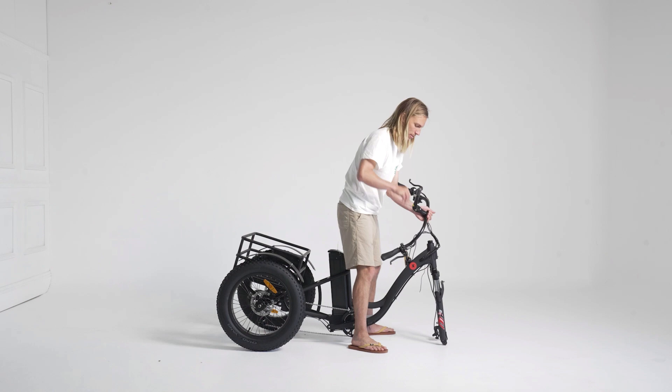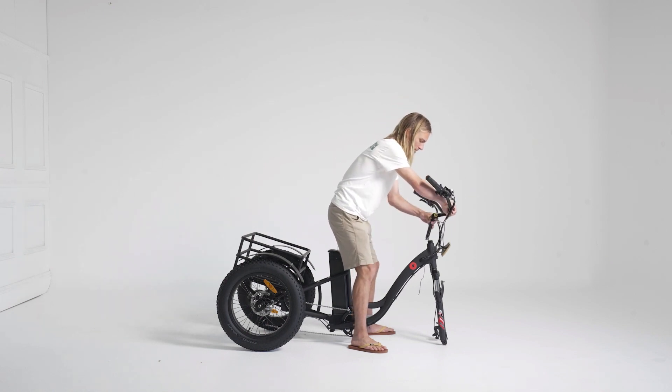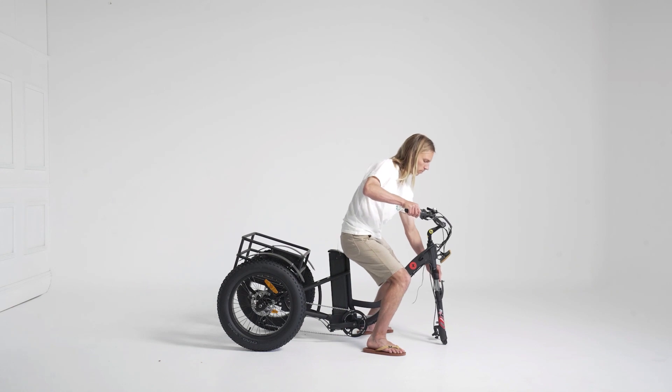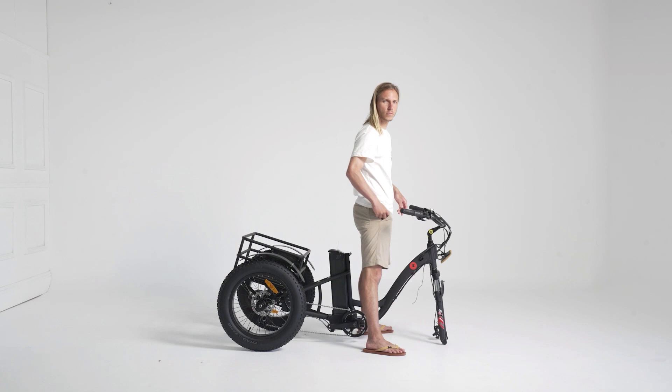Next we attach the handlebar. Remove the protective plastic shell on the bottom of the stem and insert. Align your handlebar with the front forks. What a plonker.